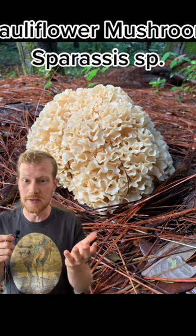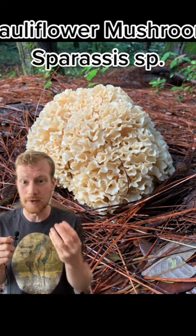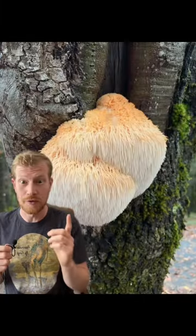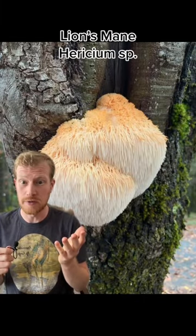The second is a cauliflower mushroom or Sparassis species. They have sort of a ruffled fan-like appearance and an absolutely amazing flavor and texture. They make a great gluten-free noodle substitute. The third is lion's mane or Hericium species. You'll find these growing on hardwoods.